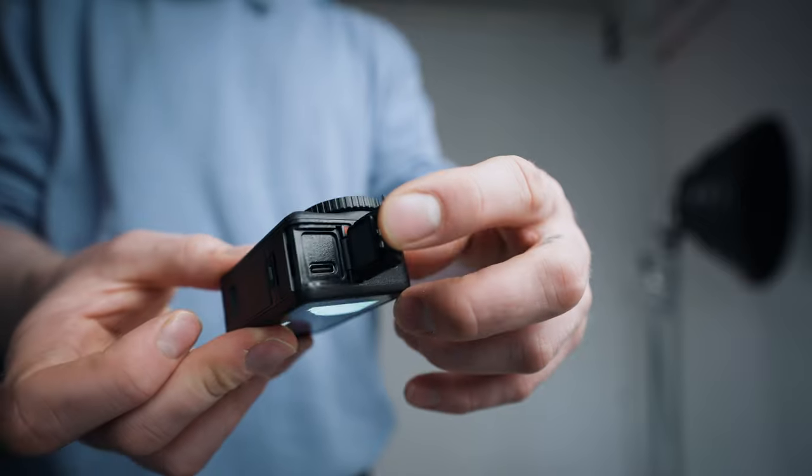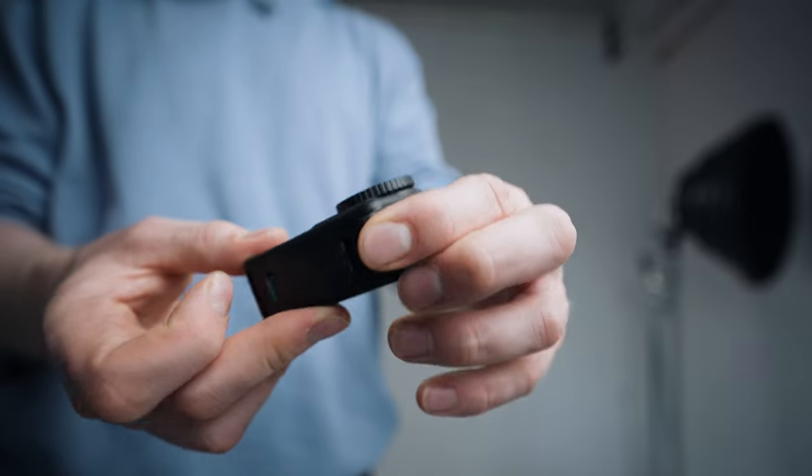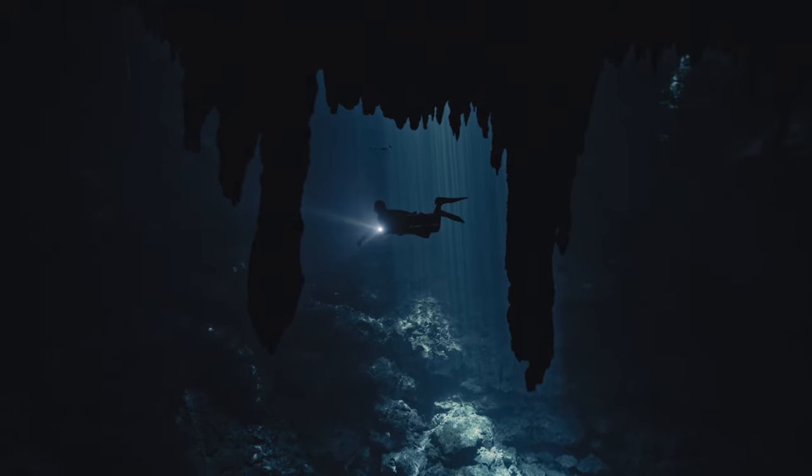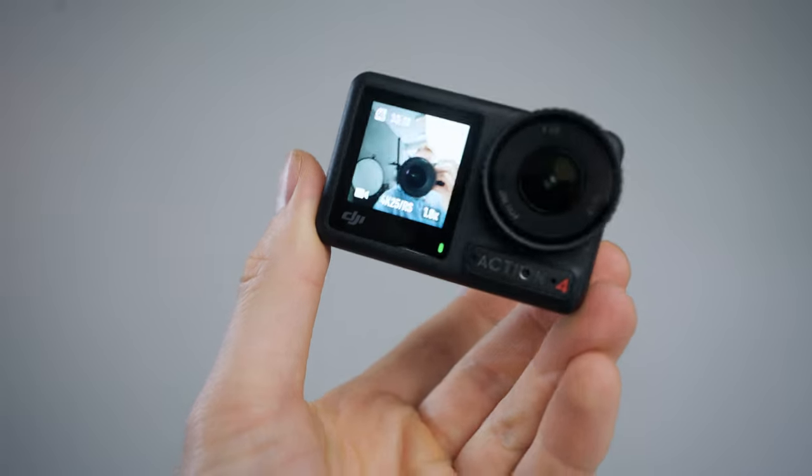On the other side you have a USB-C connection. This camera is also waterproof down to 18 meters just as it is, which is nice. Another thing you'll notice is that it has two screens — one on the back and one on the front — and both of them are touchscreens.